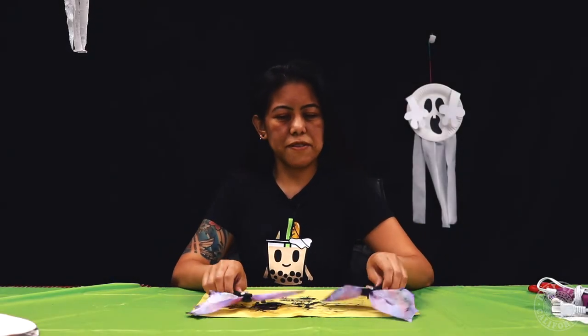Hi Daily City Wreck at Home, my name is Cherry and today I'm going to teach you how to make coffee filter bats.